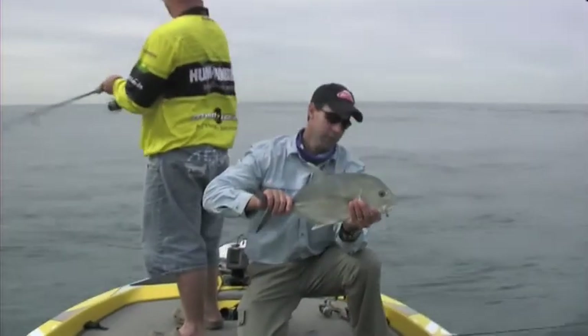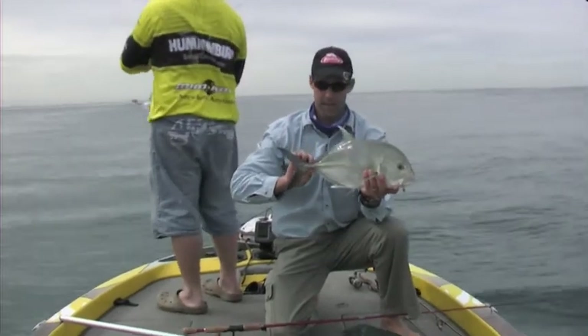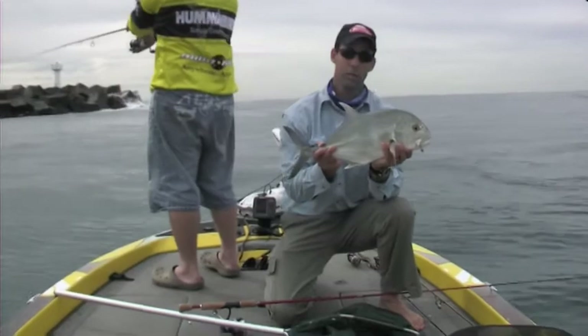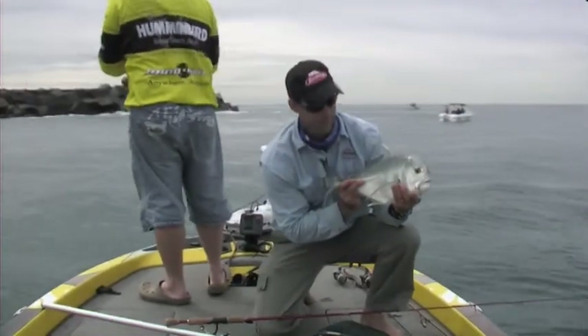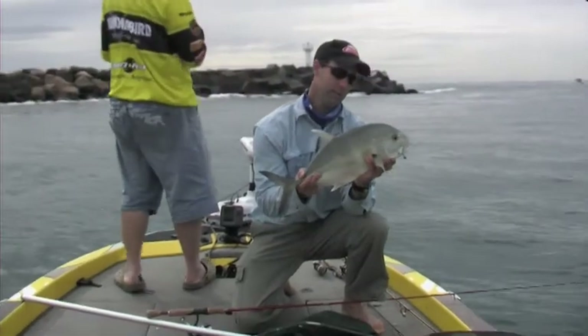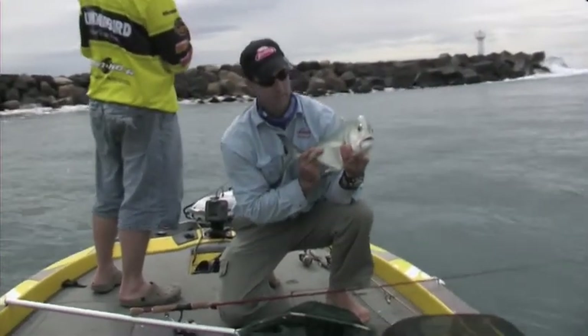A feisty little estuarine GT - one of the angry members of the trevally family. They're great fun on lures, they love a range of lures. It's all about finding them and putting lures in front of them. Get that lure out of him and get him back in the water.